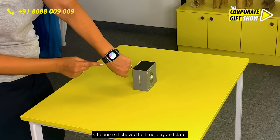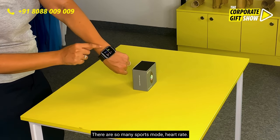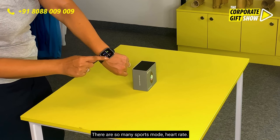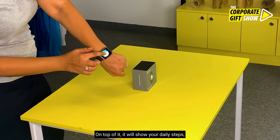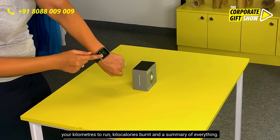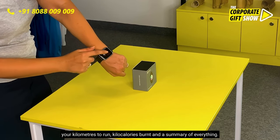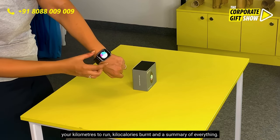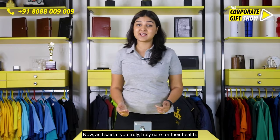Look at the colorful display — it shows the time, day, and date. There are so many sports modes, heart rate tracking, and it can show the sleep pattern as well. On top of that, it shows your daily steps, kilometers run, kilocalories burnt, and a summary of everything. Beautiful UI this watch comes with.